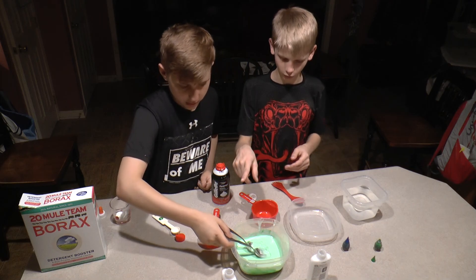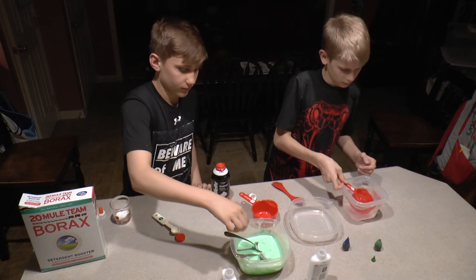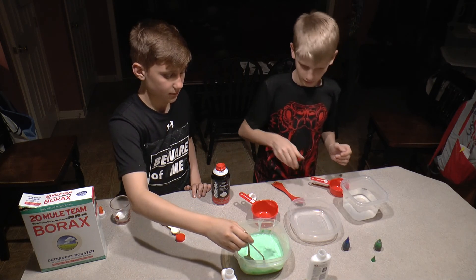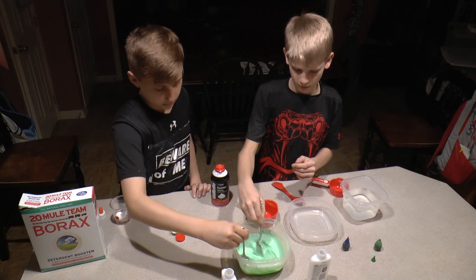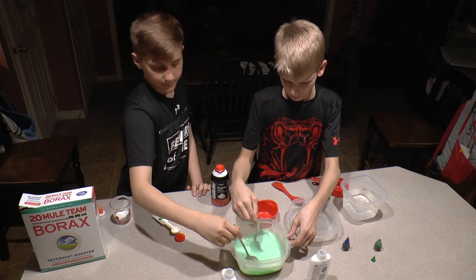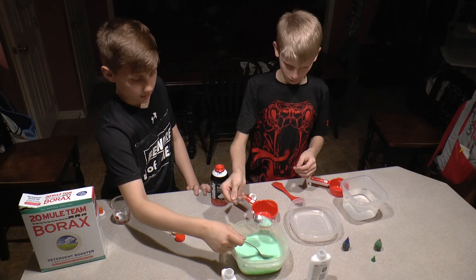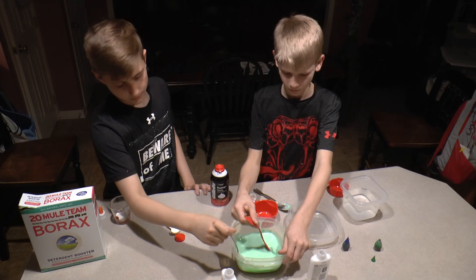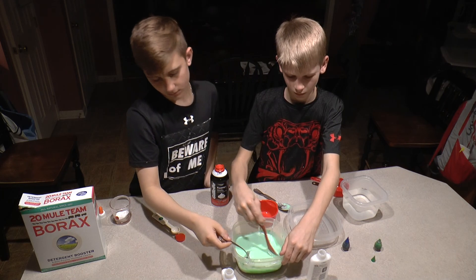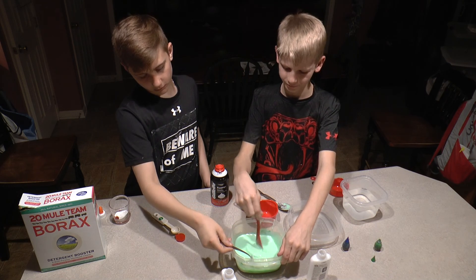So now at this point you have your glue and your food dye — that's optional. Now what you want to do is take a half cup of water and add it to the glue. Then mix that. It would be better to use a fork.